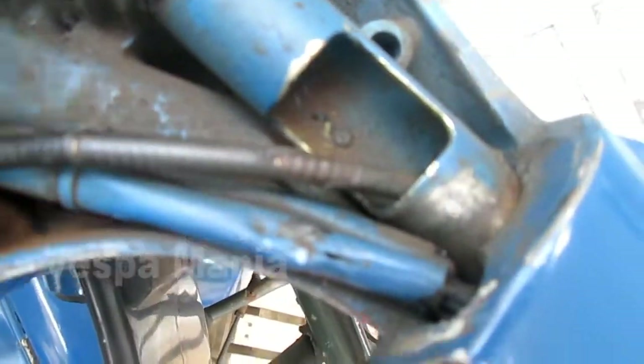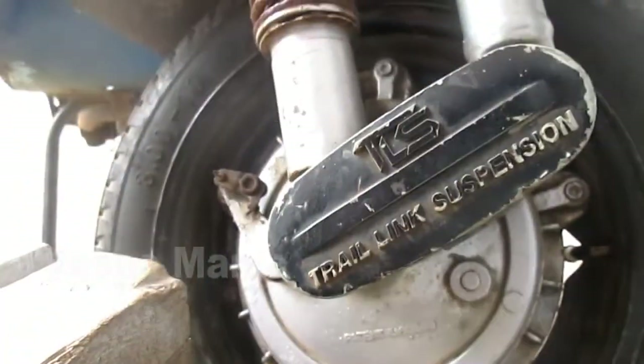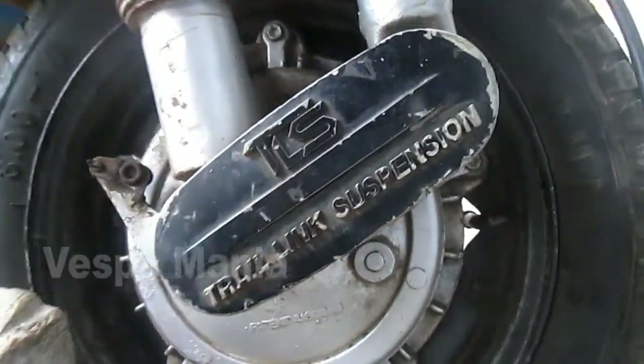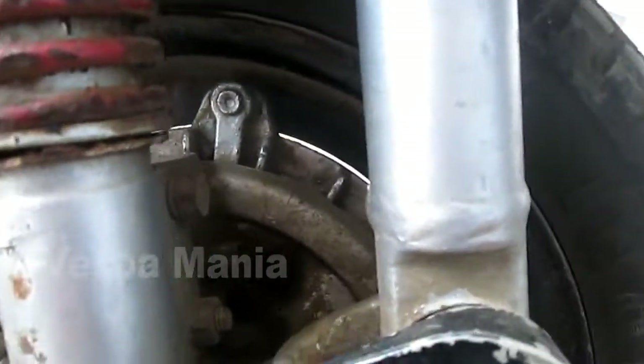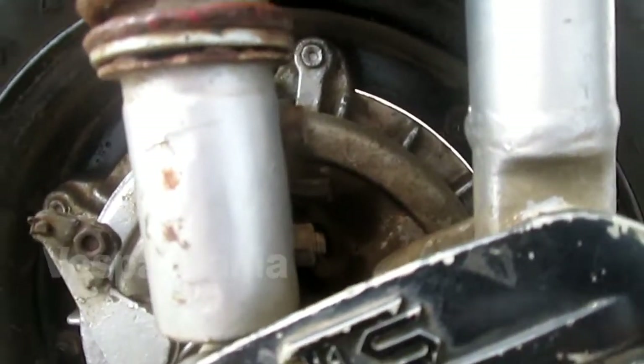Sampai posisi kabel selong-selong, kemudian ini posisi yang mapan. Kemudian kita masukkan ini lewat.